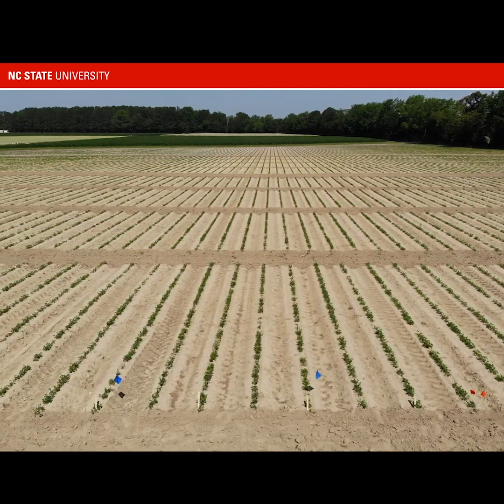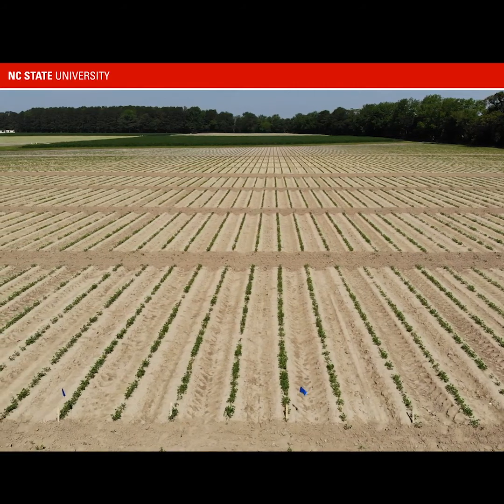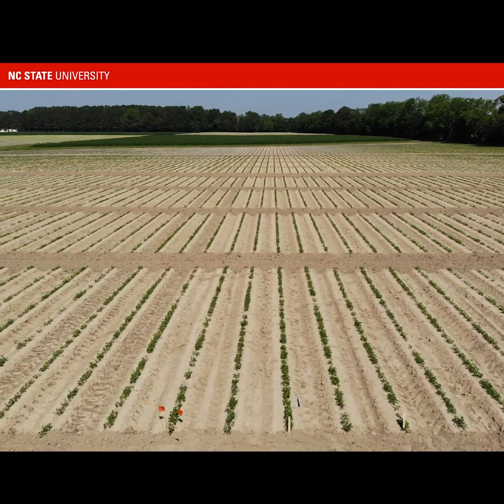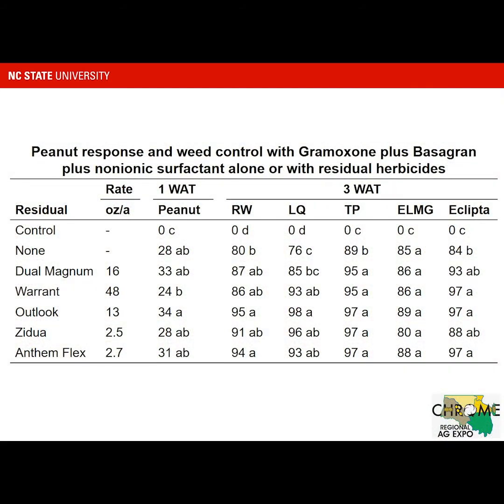Weeds were three inches or less, which fits just right with Gramoxone, though in reality many people are spraying larger weeds. We did hit things just right in this particular case. I've got evaluations including control at three weeks and some crop response data at one week and later as well. I decided to show you the data first and then images from the trial. The reason is that sometimes when you take photographs from a replication, you can have an odd treatment that looks different from the average, so I want to make sure data is included.